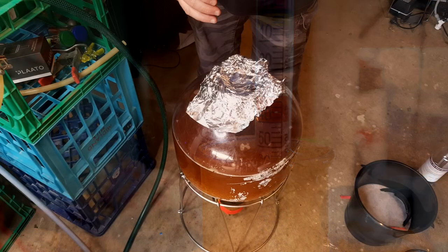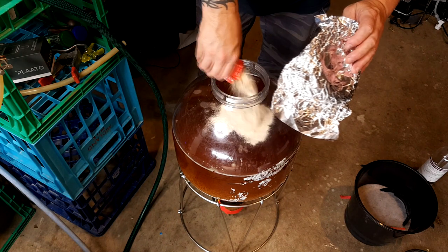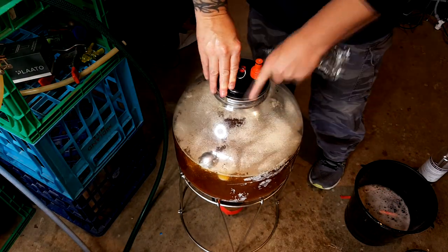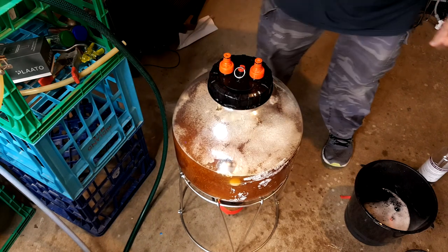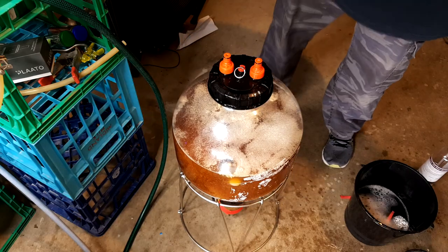I used 2 packs of Safale US-05, as I always do, and it was also recommended by Ryan. I'm fermenting at 18.5°C with about 5 psi on it. If you don't have a pressure fermenter, don't worry — still ferment at around 18.5°C. I'm not using pressure to suppress flavours; it's just to make transfer easier and keep oxygen out.